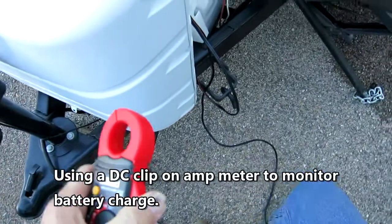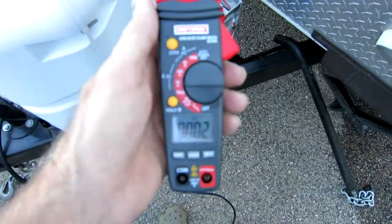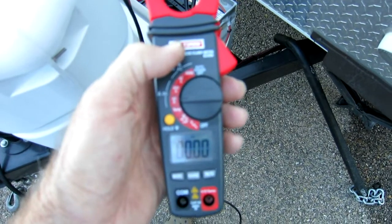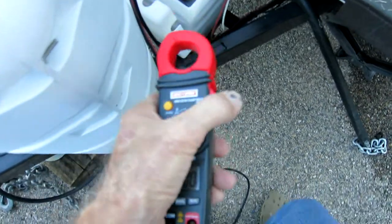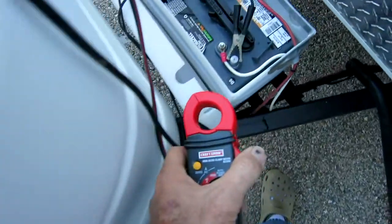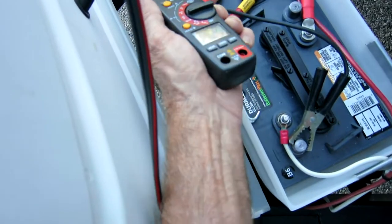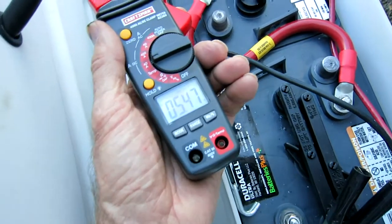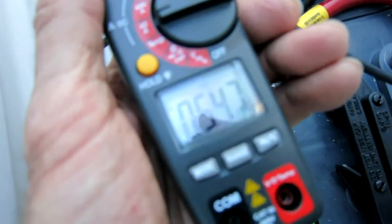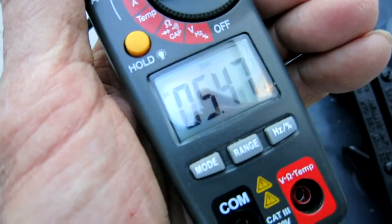The main reason I bought this Craftsman amp meter was to check what my batteries are doing when charging. I'm just about fully charged now — I can tell by the amps. Stick it over here on the plus lead, or the negative for that matter — it just shows a little minus sign. You can see I'm putting in about five and a half amps.